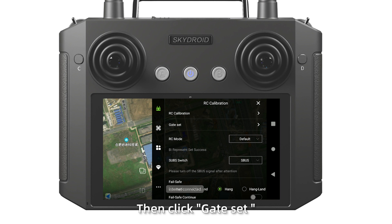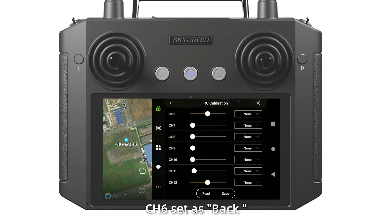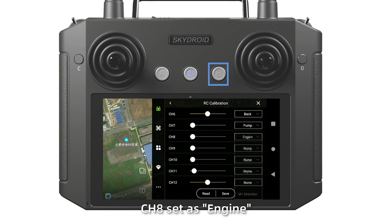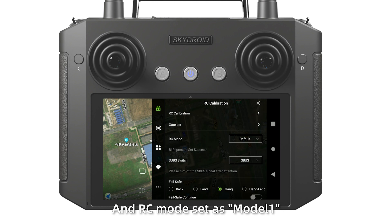Then click the gate settings — channels can be customized. Set channel 6 as bar, channel 7 as bar, channel 8 as engine, and channel 9 as AB, then save it. Set the RC mode as mode 1 and save it.